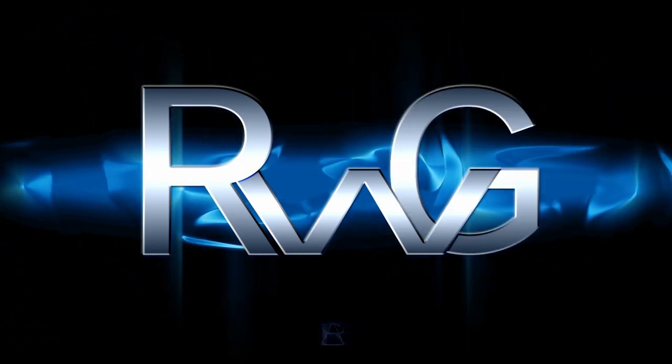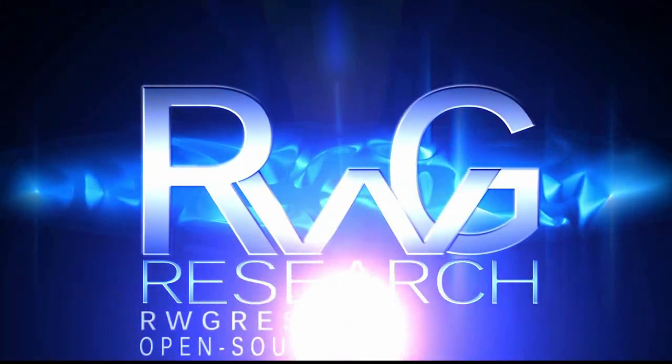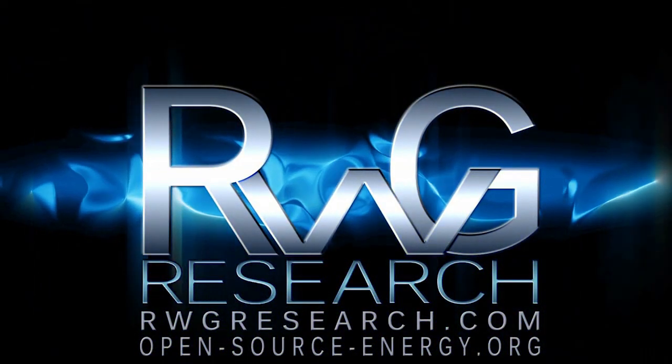Hello, you have reached Russ Griggs with rwgresearch.com. Open-source-energy.